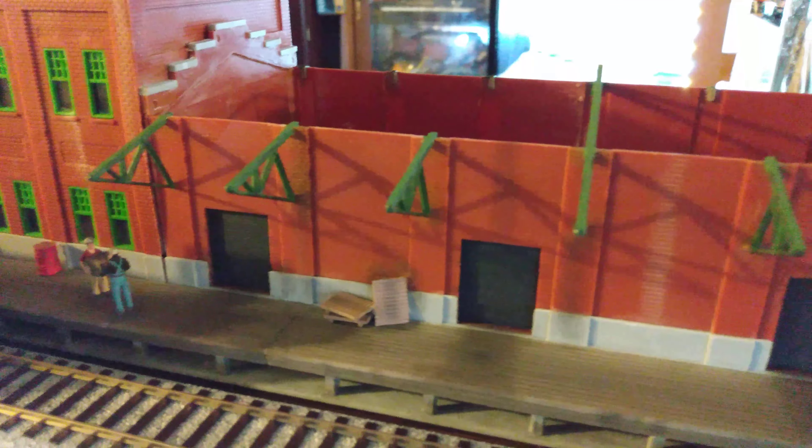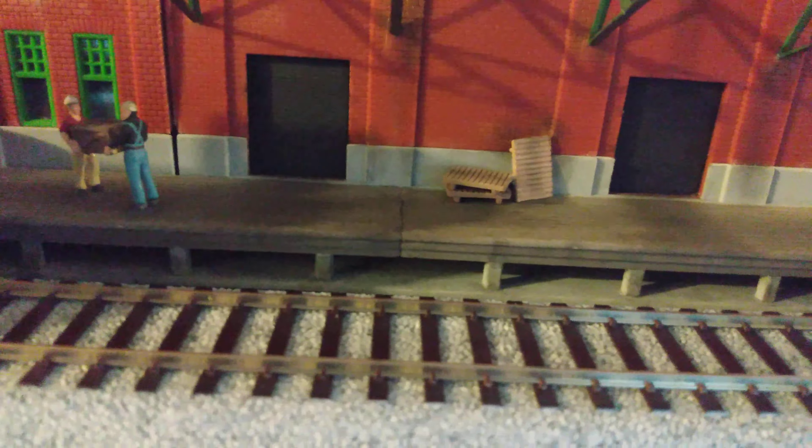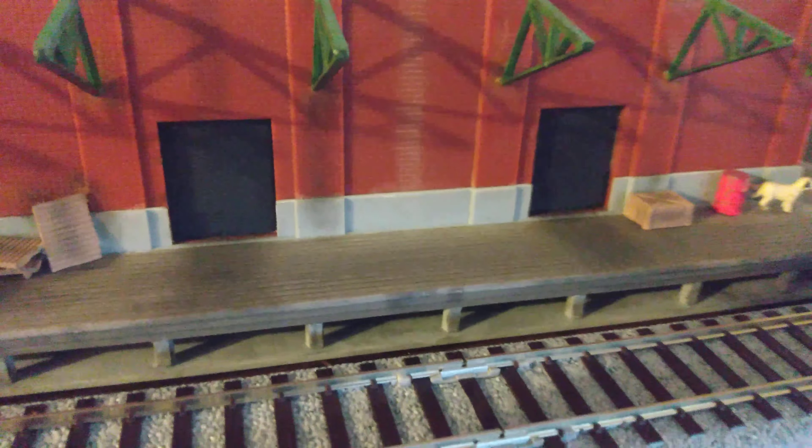I'm pretty proud of this kit — it turned out really good. I painted all these rafters a flat green color, sort of like an olive. I think they look a whole lot better. I painted these pallets with a Testors tan flat cam and then weathered them with black chalk powders. Those pallets actually came in the kit too. The figures and all that you've got to buy separately, but I need a little forklift — if anybody's got one I'd be interested in buying it or trading something for it. I want to glue it right there.